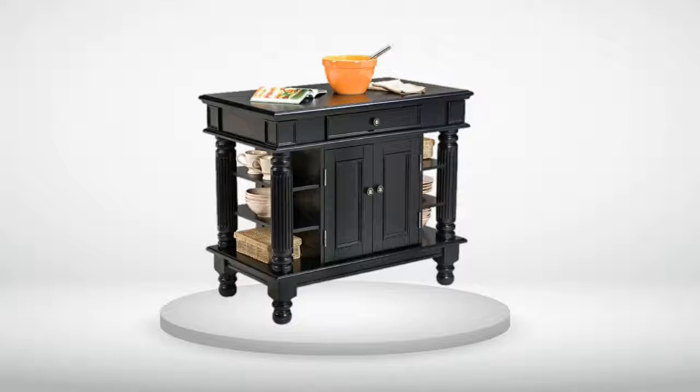The small outer shelves are nice and hold some display items of my stoneware. I am going to purchase either a butcher block or granite slab to put on top of this island, as I am afraid of scratching the wooden furniture grade top.